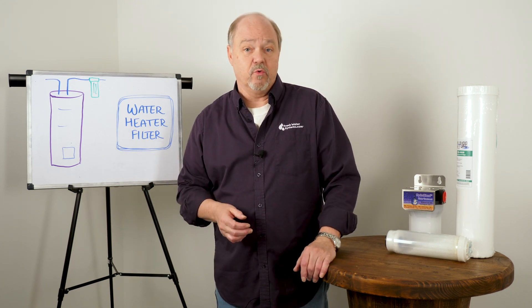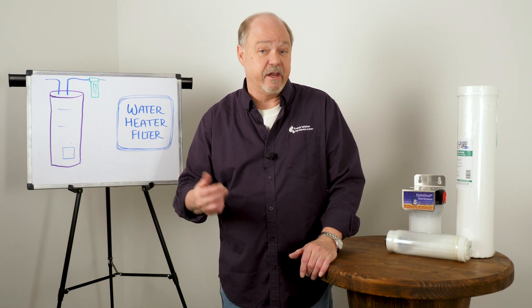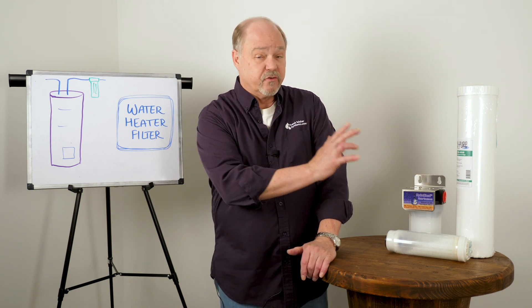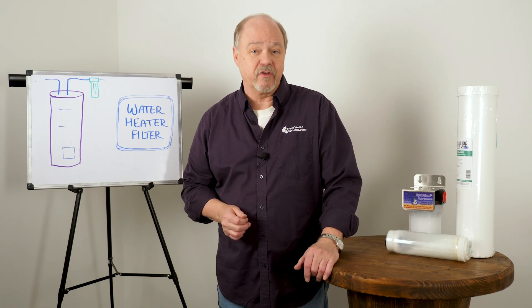Absolutely, the best way to protect your water heater is to remove the mineral with a water softener like an ion exchange water softener. But if all you want to do is protect your heater, these products — HydroBlend, ScaleNet — are probably your best defense against scale.